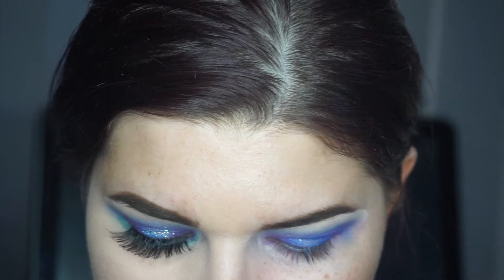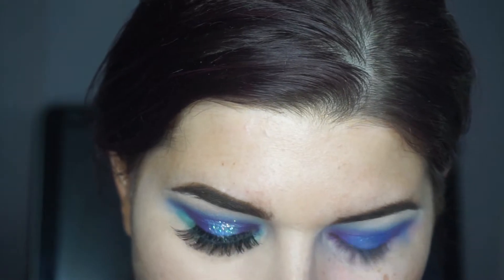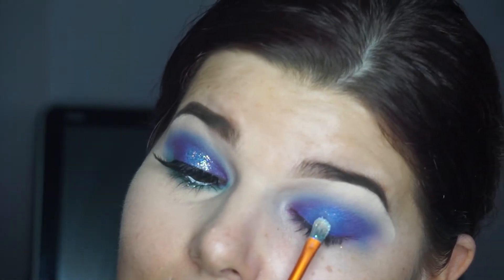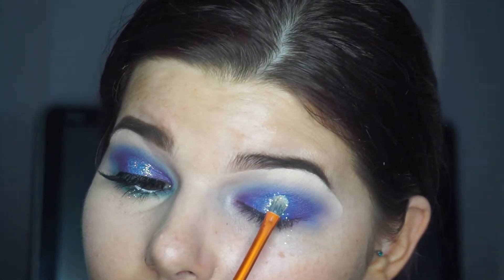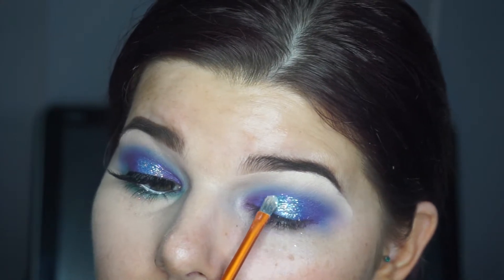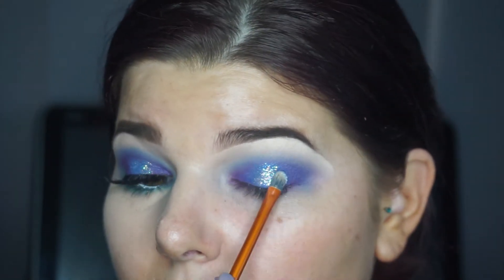I'm using the same brush. Honestly, glitter will last you a lifetime — I don't think anyone ever goes through a whole pot unless they drop it. That's literally what it is — you drop it and that's how you go through the whole pot. I'm pressing the glitter onto the blue and you can see it's so pretty. I've even mixed this glitter with hair gel to use on hair.